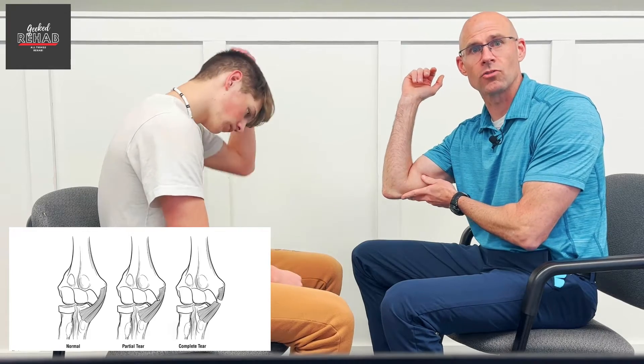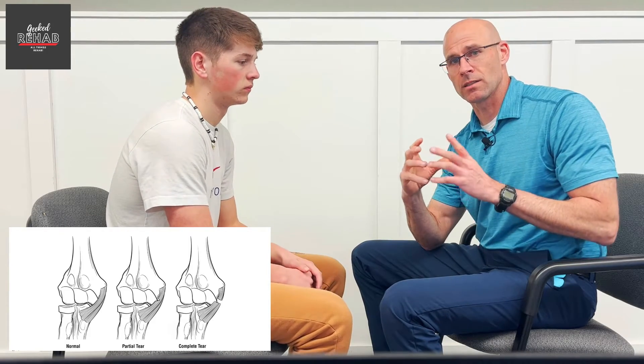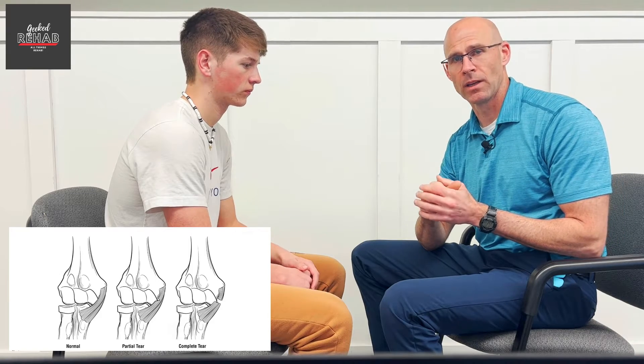This is often the ulnar collateral ligament. When you're doing a lot of repetitive throwing, which everybody in baseball is doing, it will get sprained — and there are three stages of sprains. The first is it's overstretched, lax and unstable. The second is even more stretched with possibly a partial tear. And the third stage is it's fully torn.